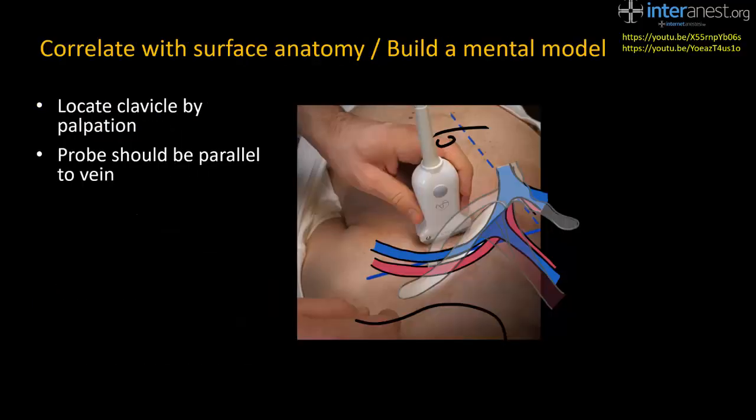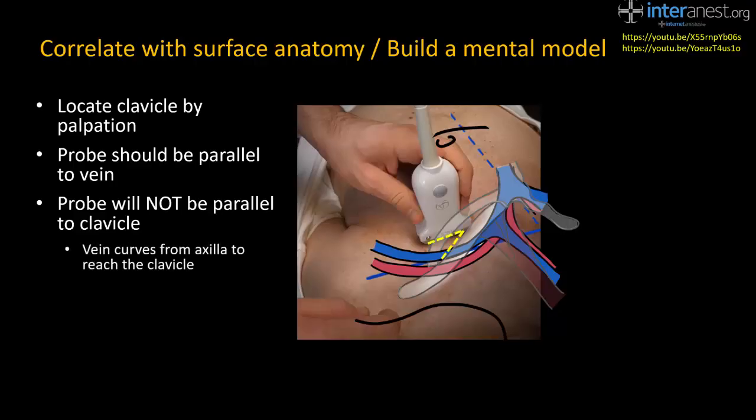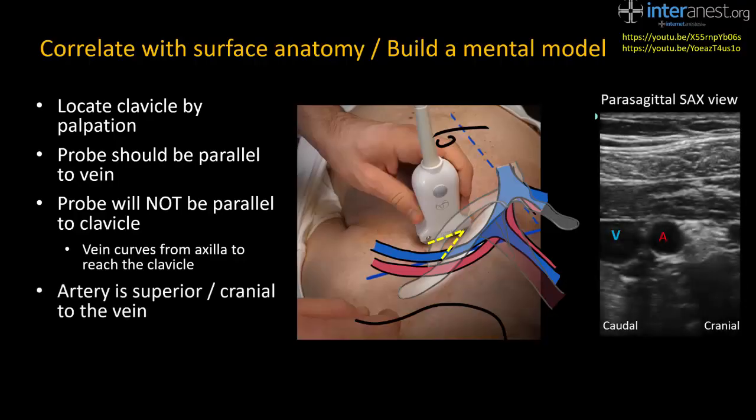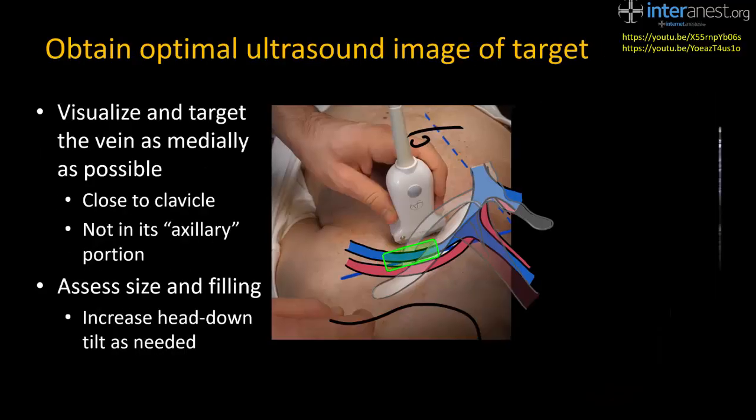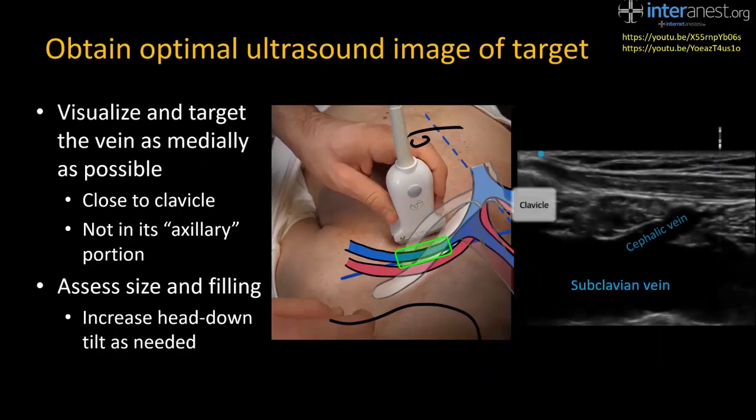As with all ultrasound imaging, it helps to know your anatomy. Use the clavicle as your landmark, and remember that the vein takes a curving course towards the clavicle, so the probe will not be parallel to the clavicle when the beam is parallel to the vein. It's also helpful to know that the artery lies cranial to the vein, so if the probe is tilted to direct the beam cranially, both vessels can be seen simultaneously — though I don't recommend this view when targeting the vein for puncture. Trace the axillary or subclavian vein along its course to visualize its medial portion where it dives under the clavicle and has a relatively superficial and straight course. Note that you will often see the cephalic vein joining the subclavian vein at this location close to the clavicle.